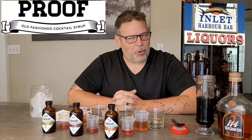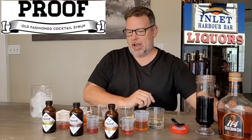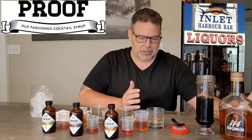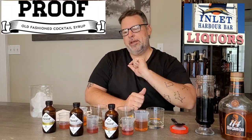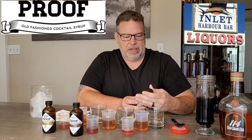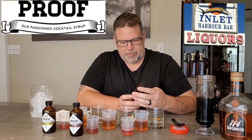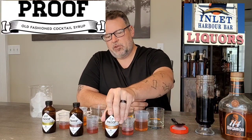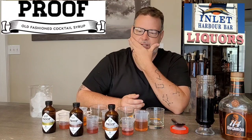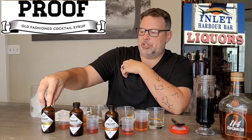Hi guys, welcome back to another Bourbon Santa video. We're continuing on with Old Fashioned Week and I told you guys that I was going to try out a bunch of different products. So today we're trying out Proof Syrups — these are old-fashioned cocktail syrups — and I have three different versions that we're going to try today: orange, maple bacon, and traditional.